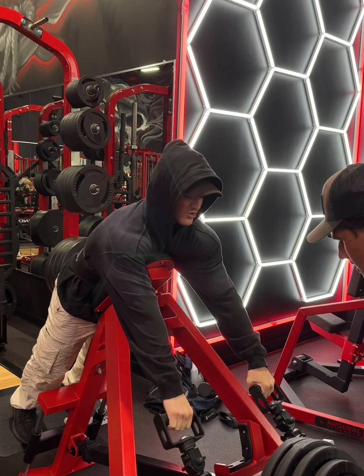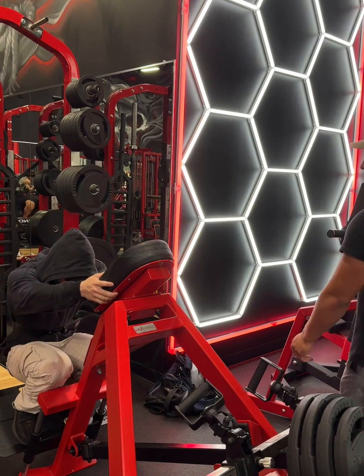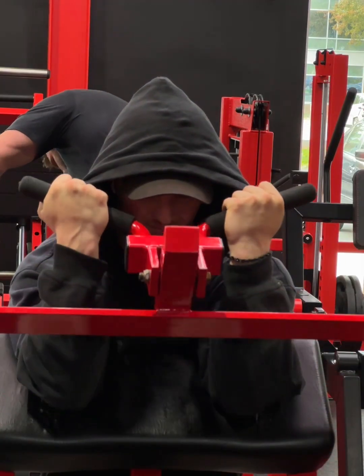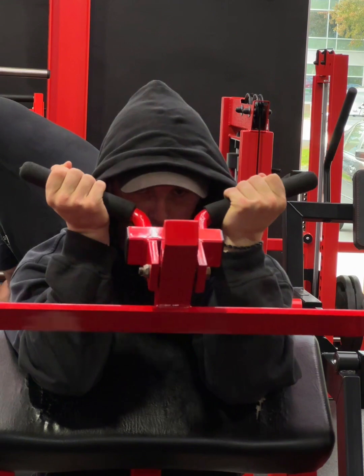I had Adam help me out with the workout — we hit back and bi together. We're actually in a competition: a little friendly competition to see who can get 315 first on bench. We are both at 305 and started the competition about two months ago. As you can see here, I have talked my way all the way into biceps.